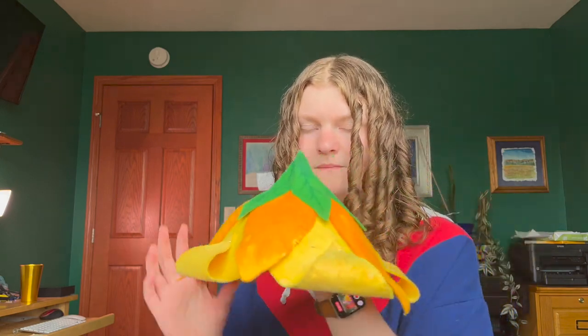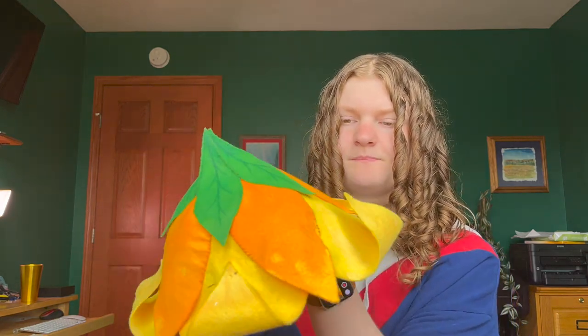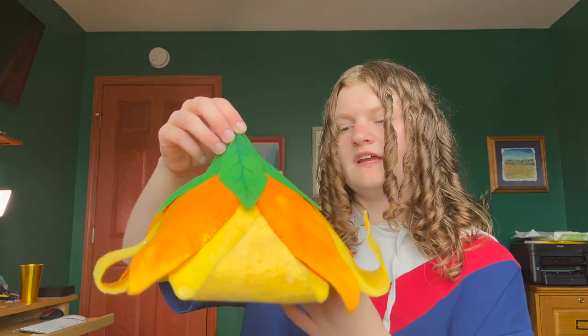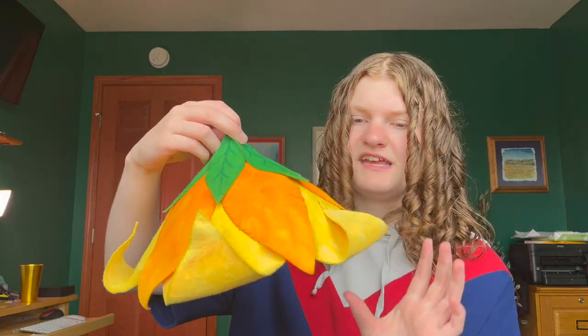Currently I have these petals pinned into place, which I pinned when I dried them. If I take the pins out, the petals kind of look like that — which I don't like as much as when they are kept in place.